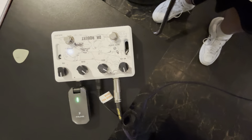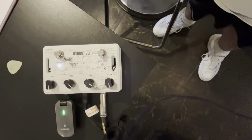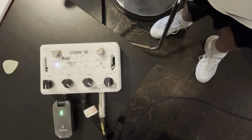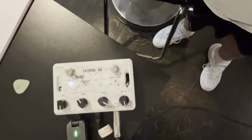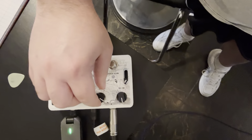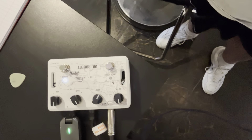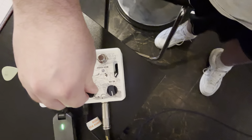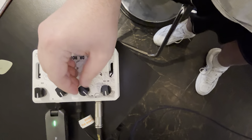Usually in the manual, it doesn't really tell you to mess with the volume much. Once you set it to unity gain, it pretty much does its job. Now the gain — if you crank the gain... lower the gain. Mids: if you cut the mids... if you boost the mids. That helps add to the distortion sound.